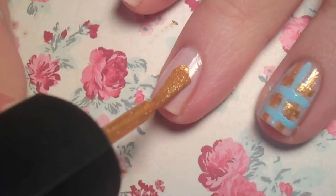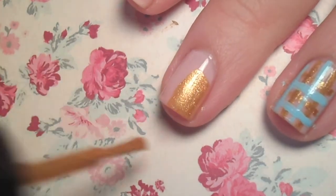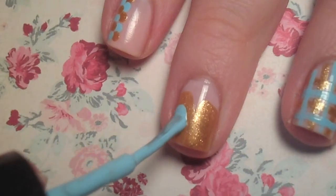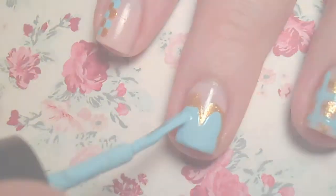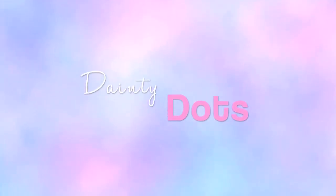For the layered design, use the edge of your brush to create a heart shape with the first color polish. Let that layer dry and outline the heart with your second color. This design is the quickest as well as the cutest, I think.